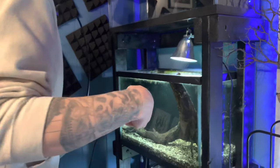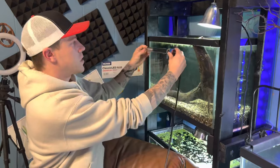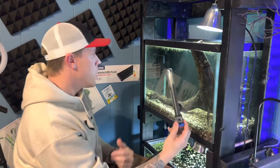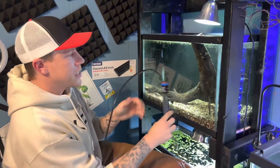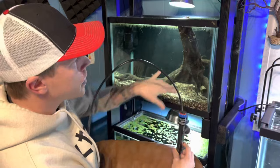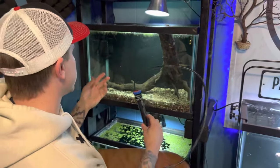People always ask me if I put it sideways or up and down. And to be honest with you, that variable really doesn't matter. What I tend to do is try to hide it, because these things don't look the greatest in fish tanks. Some people care, some people don't. Like maybe here you'd put it behind this driftwood, but that's not even a good spot for this tank.